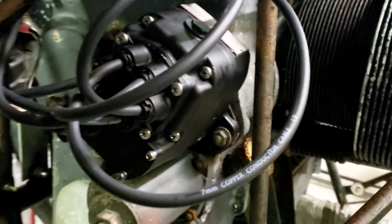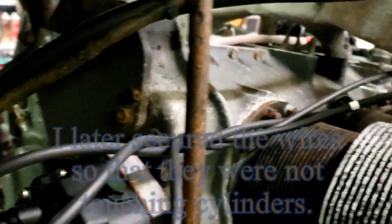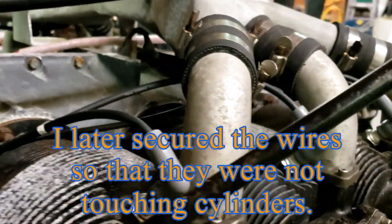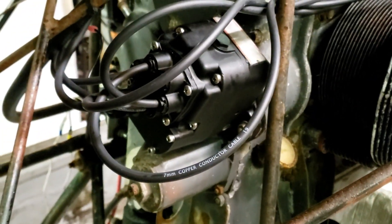There she is, all installed — powder coated, new wires. Same process on the other side: firing order one, six, three, two, five, four. It's too late to crank it tonight, so I'll try tomorrow.